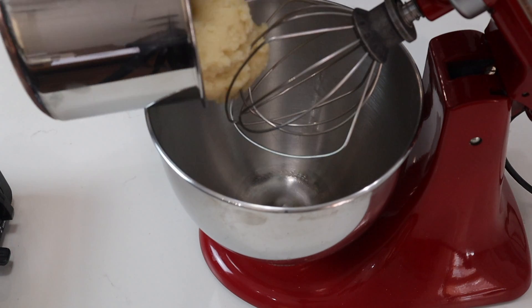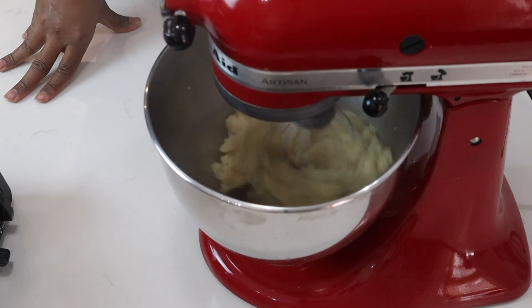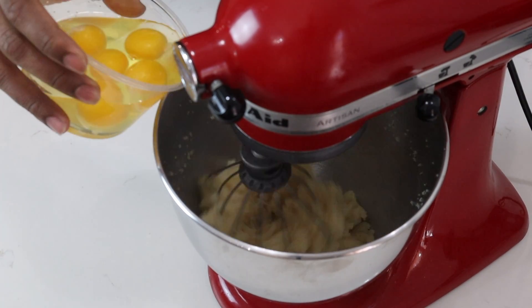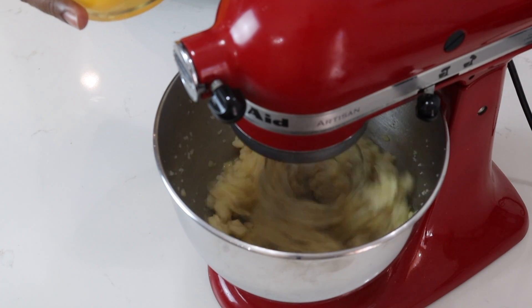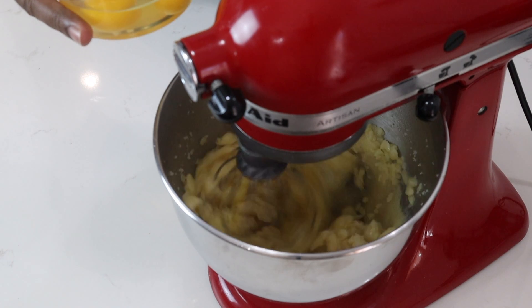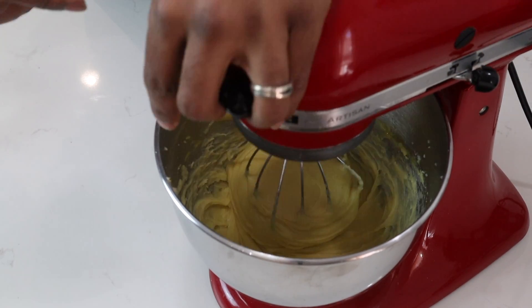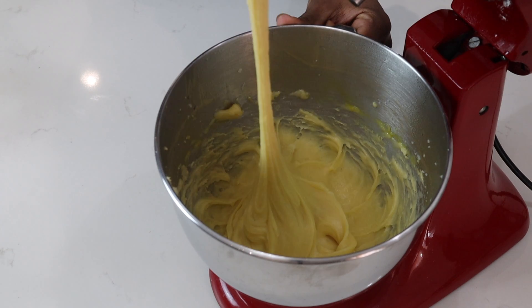Now I'll show you the next step. I'll add my dough to the mixer and you'll whisk this on low for about 30 seconds before you add your eggs. After about 30 seconds, I'll start by adding my eggs one at a time. You can turn this up one more notch and keep adding your eggs — as soon as one is incorporated, you add another. This is how your dough should look after you've incorporated all of your eggs: nice and smooth, and this is what you're looking for.